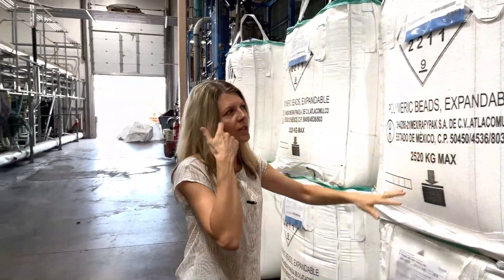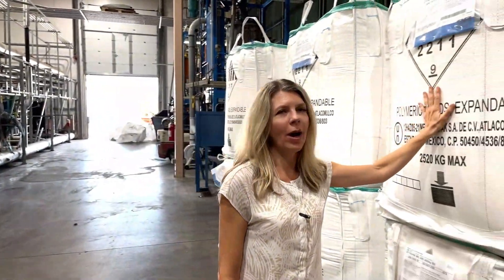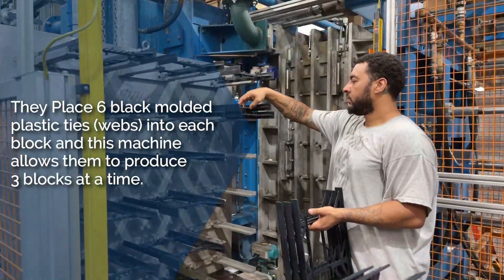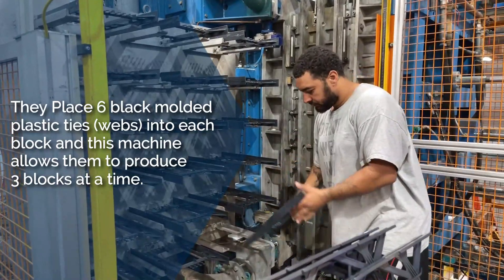One bag of beads will make an entire truckload of blocks, and both houses will take one truckload — so one bag will build an entire house. We're putting six webs per block and we'll make three blocks at one time.